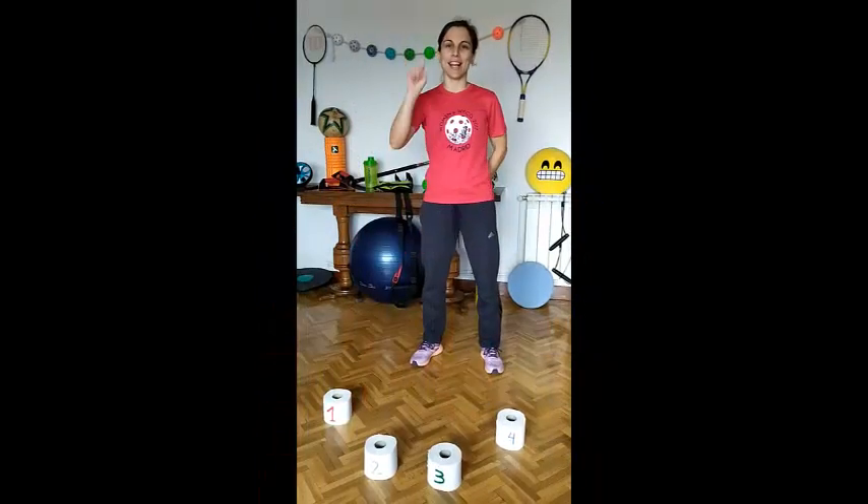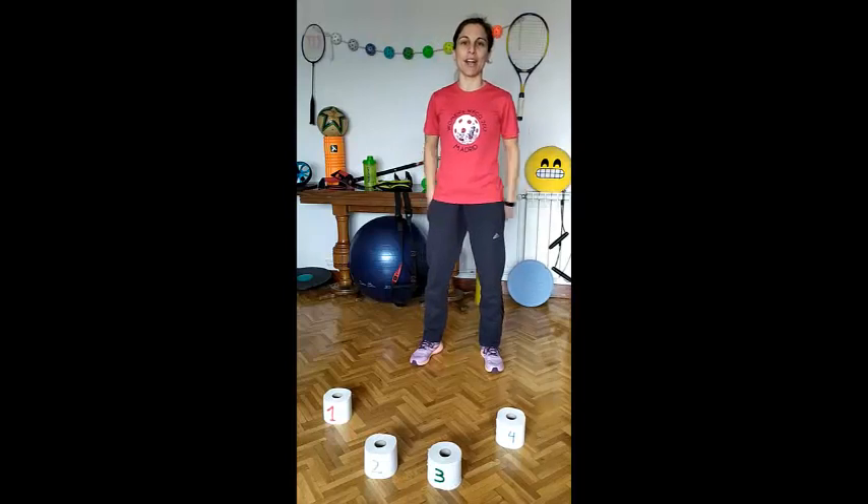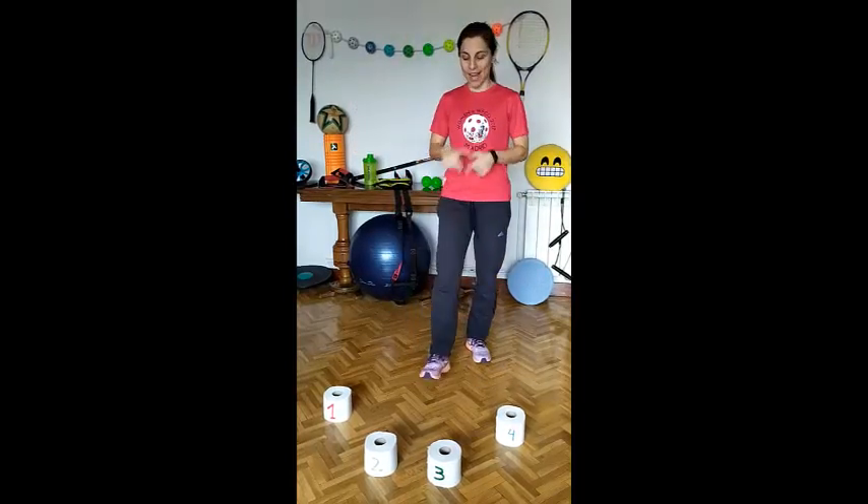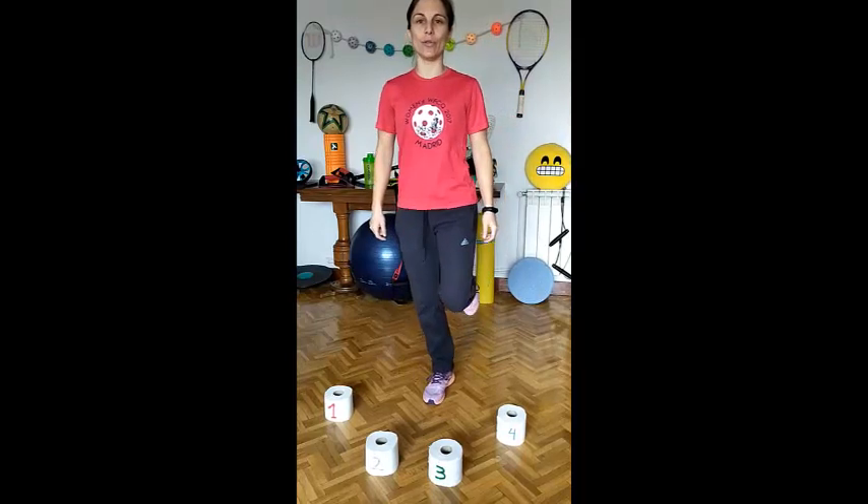Exercise number 1: Balance and touch the paper. You will need somebody else to tell you the numbers.